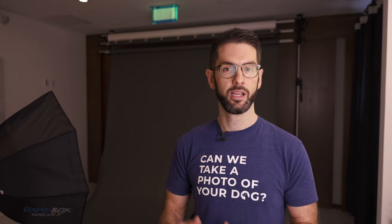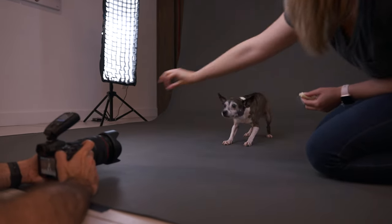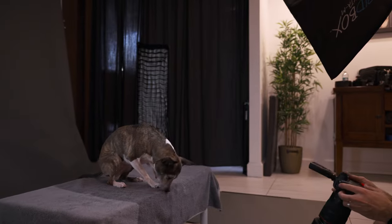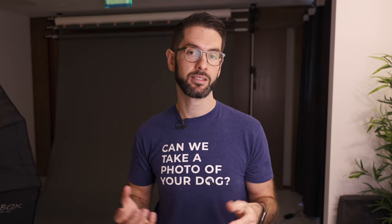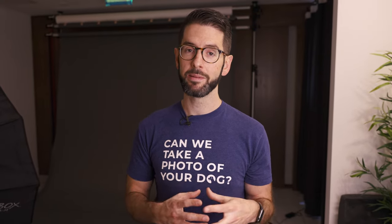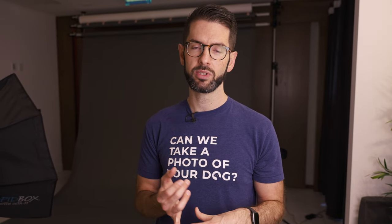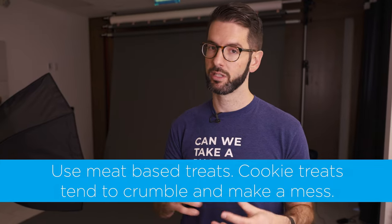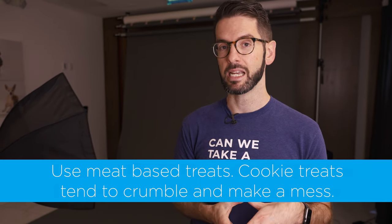When it comes to treats, what works best for me is small treats, about this big. You don't want to use big treats because it's going to take them a lot of time to eat it. If you're trying to get photos in succession, eating a big treat might take 10 seconds. The smaller the treat, it might take one second. If you're worried about a mess in a studio or your house, use a meat-based treat versus a cookie — a cookie is going to crumble, get messy, and take longer to eat.